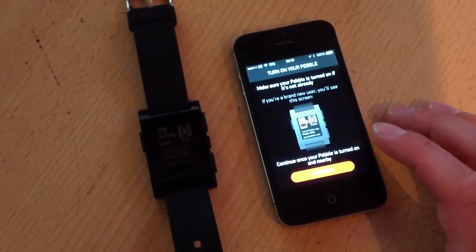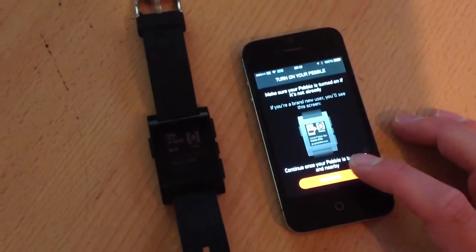Tap to connect your Pebble. So it gives you that usual rubbish about check it's nearby and check you're not a moron and all that. Continue. Now this sometimes takes a little bit of a while.